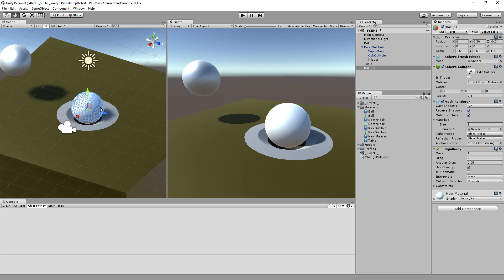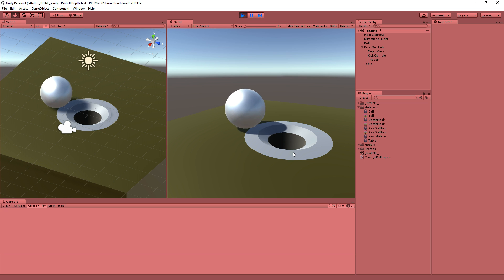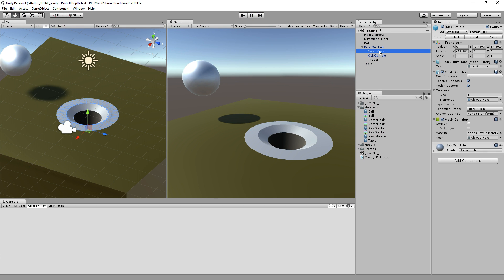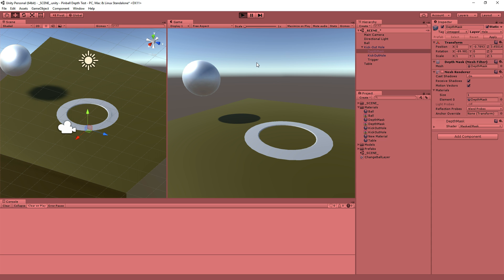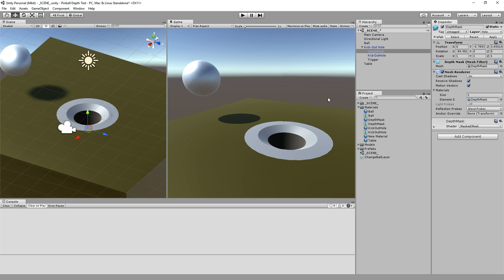These are very simple shaders — it just has to do with what order things get drawn in and who ignores what. The rendering part of it is only half the equation. The other half is the physics. The tabletop surface is still there, so why does the ball fall into the table when it's over the hole? It's technically still there. When I don't render the depth mask and let the ball roll, what's going to happen is when it gets over there, it actually falls through the table and sits in the hole. And why is that? We'll deal with that secondly.